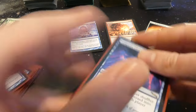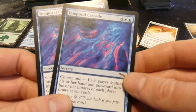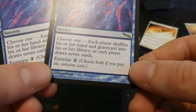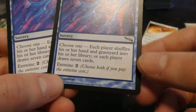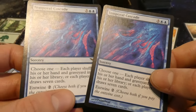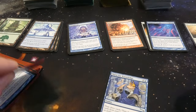Some random forests, some basic lands. Got some rare blue cards — two Temporal Cascade. Really like the art, very cotton candy kind of vibe, looks like elephant tusks or creature tentacles with a blue and pink background. Five and two blue: choose one — each player shuffles his or her hand and graveyard into their library, or each player draws seven cards. Entwine for two to choose both. So you can basically reshuffle everything and draw new cards. It is a rare.